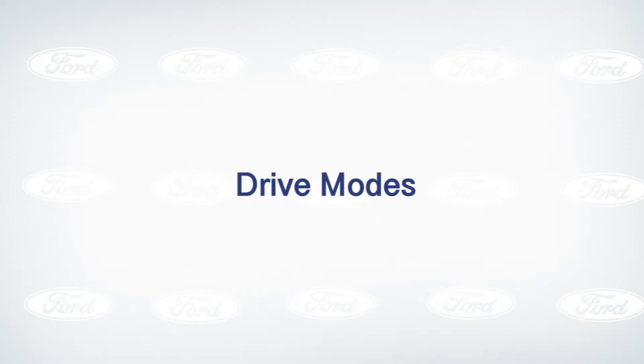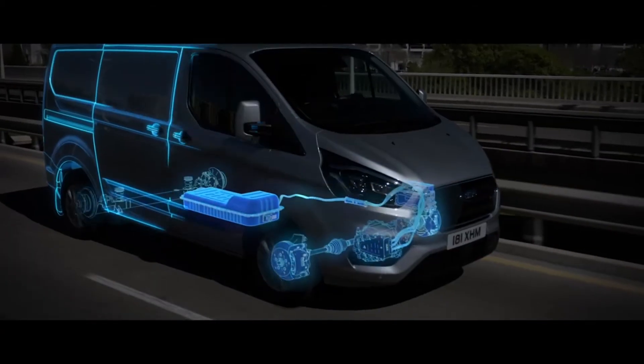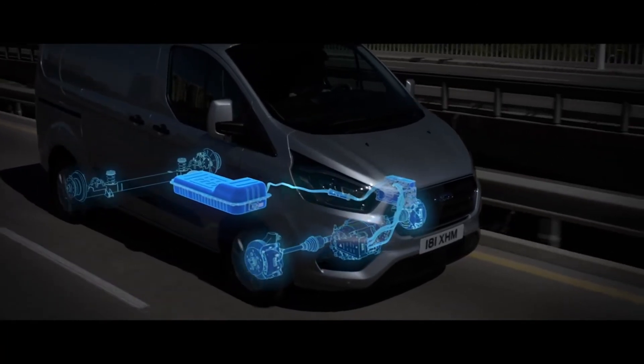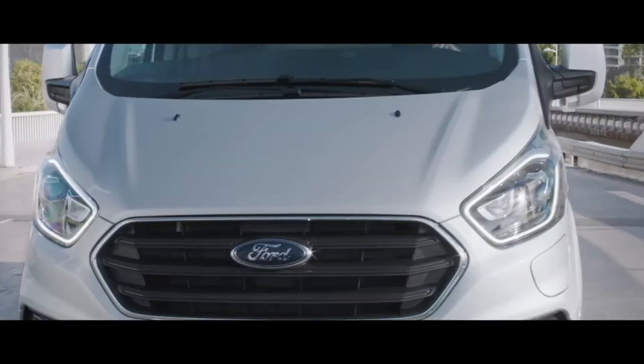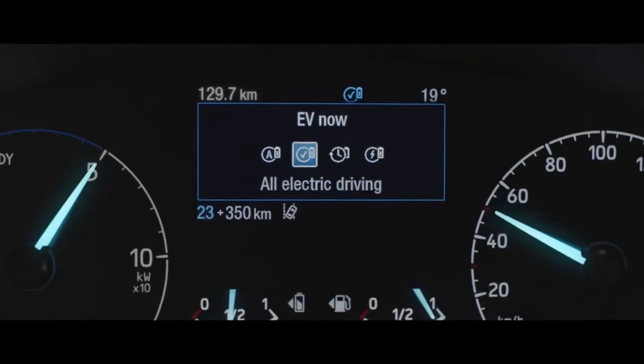In this episode we will highlight those key EV driving modes from EV auto all the way through to getting the best from your braking regeneration. The new Transit Custom plug-in hybrid and Tourneo Custom plug-in hybrid comes complete with four different drive modes, specifically designed to help you get the most out of your plug-in hybrid vehicle.